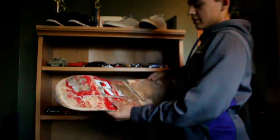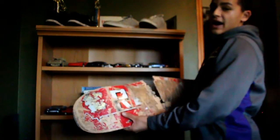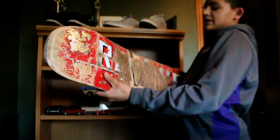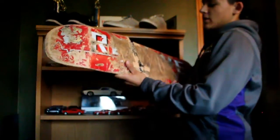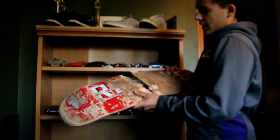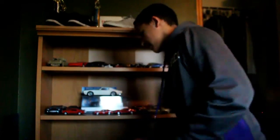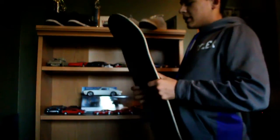This board — back when I rode 8.25, in the first five months of skating last year — this was a Revive just normal red Lifeline deck. It lasted about three months. Super dope deck.